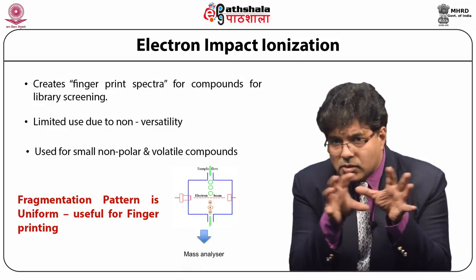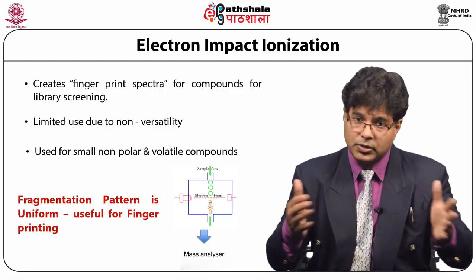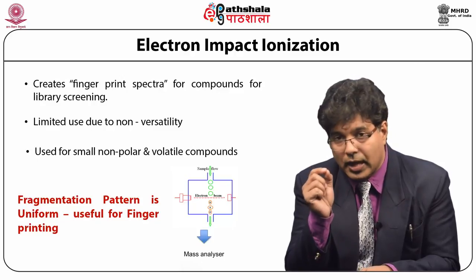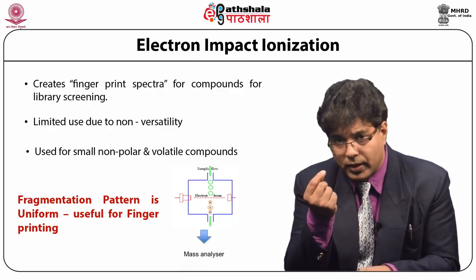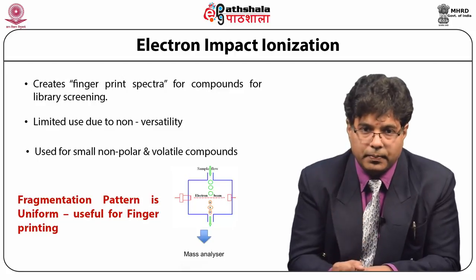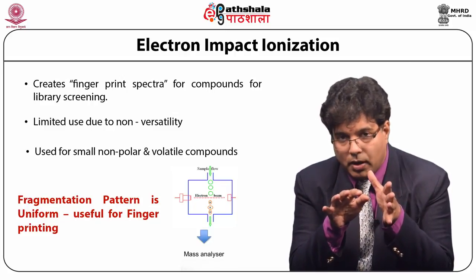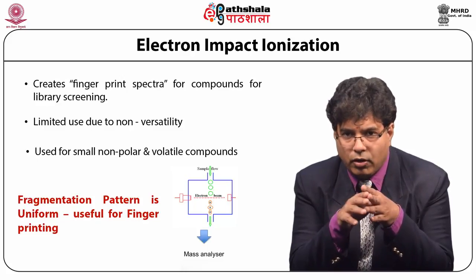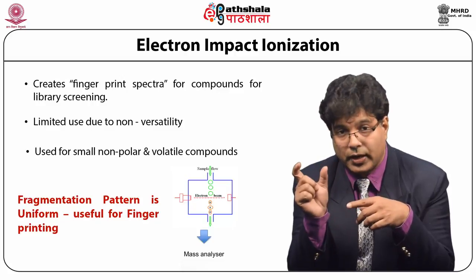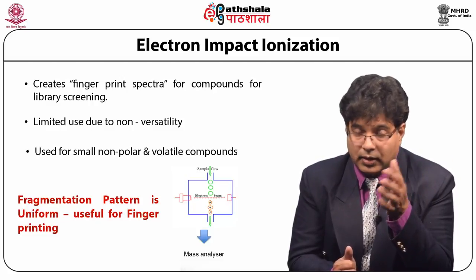Electrons are generated by thermionic emission — similar to the glowing tungsten seen in old radios or picture tube televisions. When an element is heated in cathode position, electrons are emitted, accelerated, and allowed to bombard. Importantly, this ionization technique produces reproducible fragments, making library screening very easily possible. For example, a volatile compound can be identified based on its fragmentation pattern, which is not possible with other ionization techniques.